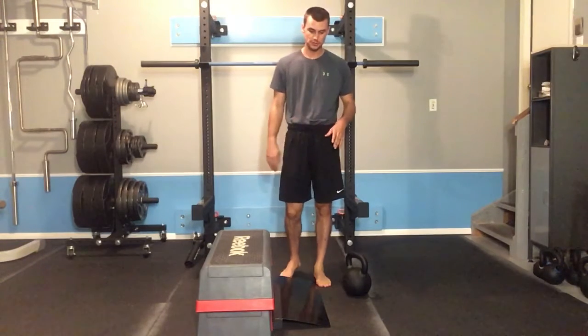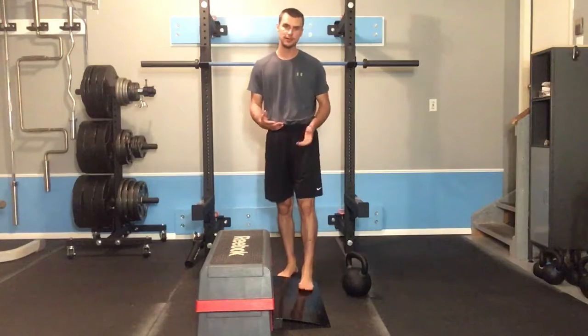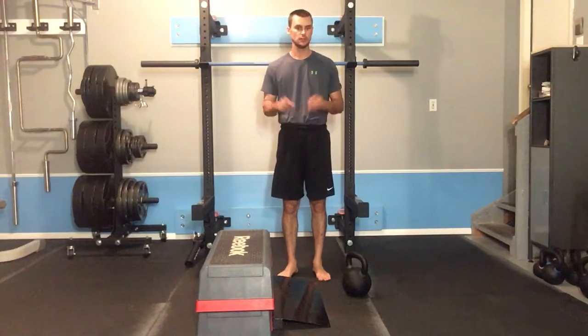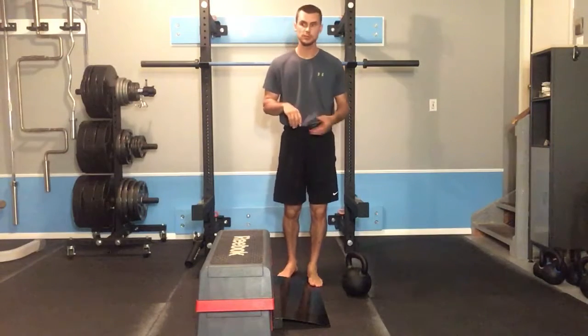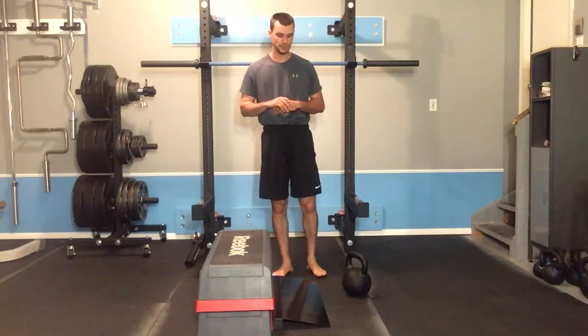When performing the squat, I'll have my heels on a squat ramp. You probably don't have one of these at home — that's okay. You can prop your heels up on some plates, use weightlifting shoes, or even stand on the corner of a book with your heels up.